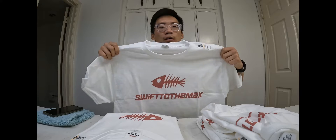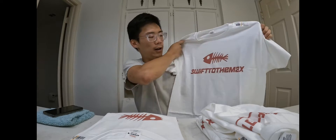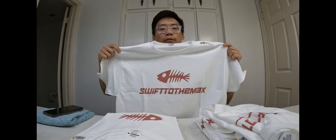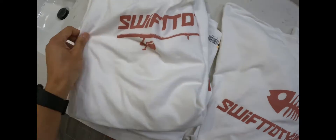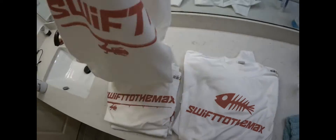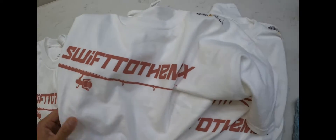Check that out — nice and clean. I'm going to call this one the 'Swift Bone.' Swift Bone sounds really cool; I like this a lot. This is definitely my favorite one right now — I'm probably going to wear it after the video. So that's pretty much what I have for the shirts. You can see right there: 'Swift to the Max,' the Swift Bone, and the Swift Rod — looks awesome.